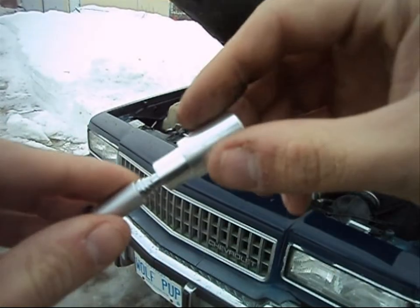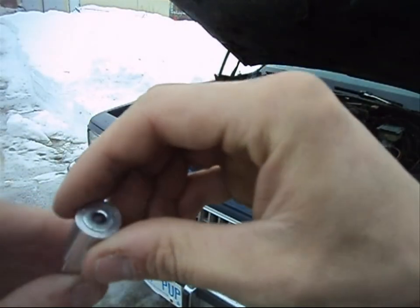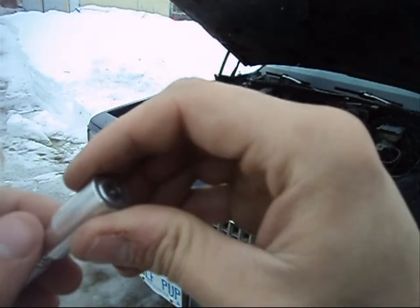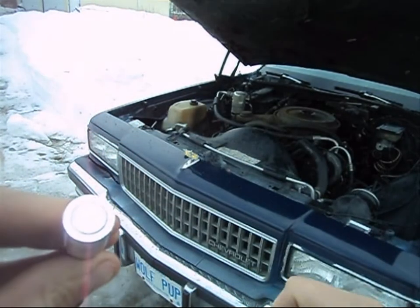Get yourself one of these. What this is, is a $5 magnet you can find at your auto parts store. Very straightforward. This unit is very sophisticated — it'll help you in the long run, especially if you're doing repairs at night. This unit is equipped with a little built-in flashlight.